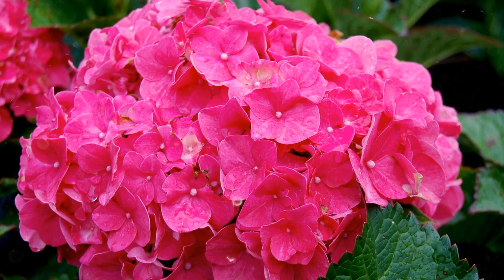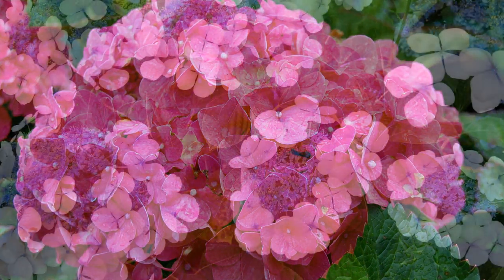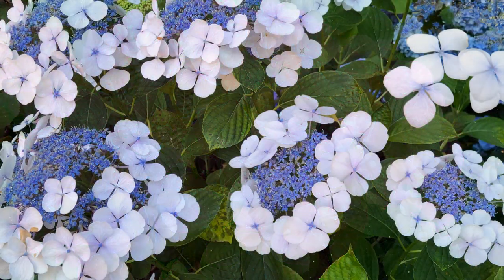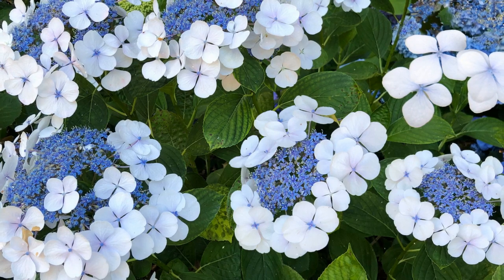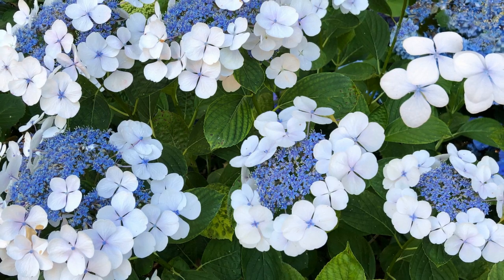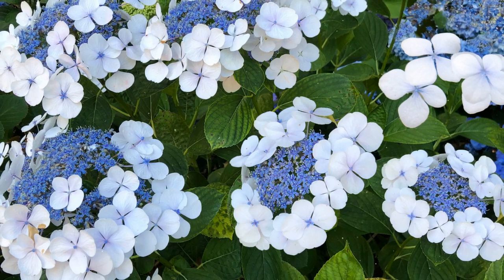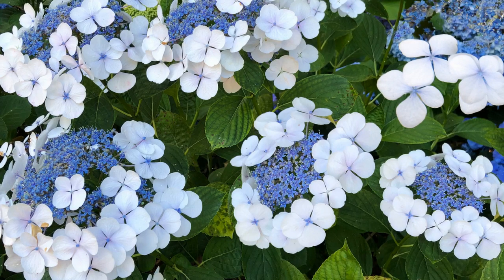Hydrangea paniculata: these varieties produce cone-shaped flower clusters and tend to be more sun-tolerant. Hydrangea quercifolia, named for its oak-like leaves, is famous for its cone-shaped flower clusters and striking fall foliage. Hydrangea arborescens, often called smooth hydrangeas, produce large, round flower clusters and are quite hardy. Hydrangea anomala, the climbing hydrangea, is a vigorous climbing vine with lacecap flowers.